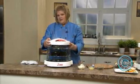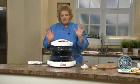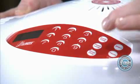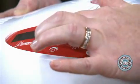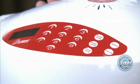We're going to give this six to seven minutes. I like a little bit of runniness to the yolk, so I'm going to do it six minutes, on power level high. Set cook time to six. Start — touch and go. It's as easy as that.